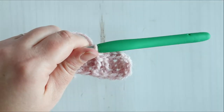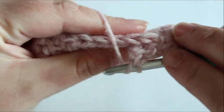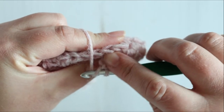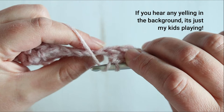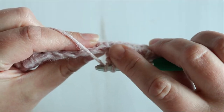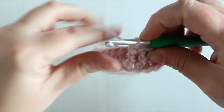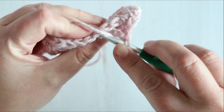Now it says half double crochet in the next stitch. We have our two front post treble crochets, and on the back you are going to have two empty stitches — leave those stitches empty, do not crochet into them. You're going to put a half double crochet into the next one. Leave these two empty because the two front post stitches are filling them, so to speak, and half double crochet into the next one.